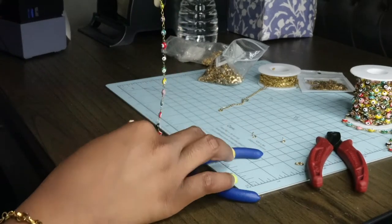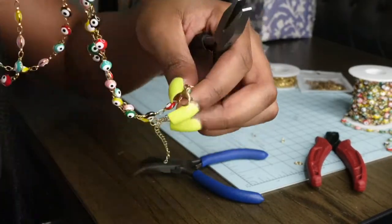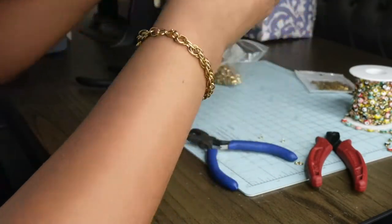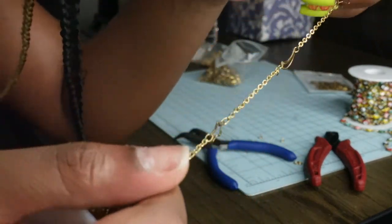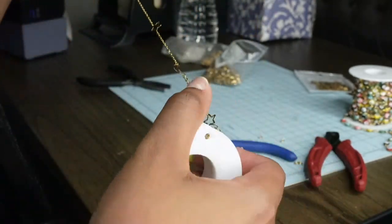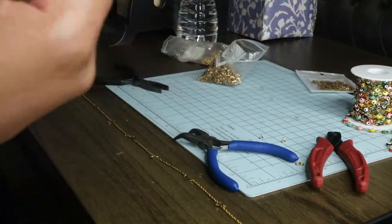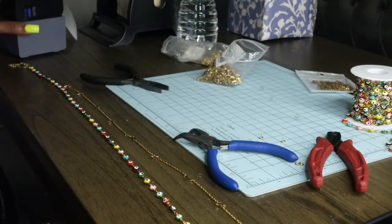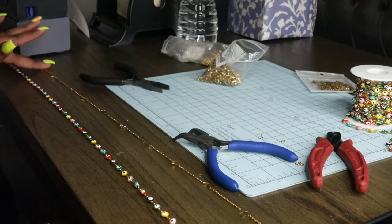Just like that the chain is complete. I'm going to try it on for you when I'm finished with the other two. Next we're doing the Stars and Moon one — this one is actually so cute, it has like a simplistic thick vibe to it. I'm just going to use the finished chain to measure this one instead of going through all of that again.